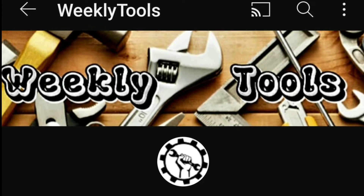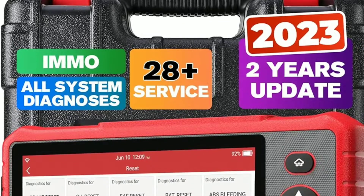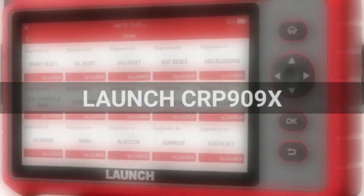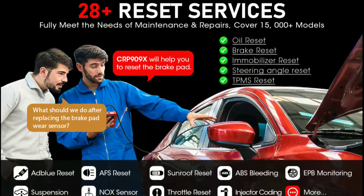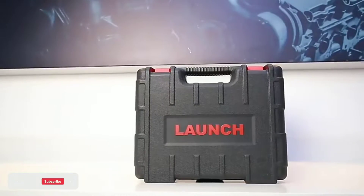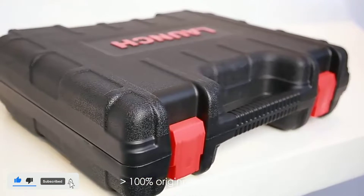Hello everyone, my name is David Richard from Weekly Tools. Welcome back to our channel. Today we're going to dive deep into the world of automotive diagnostics and take an in-depth look at the cutting-edge Launch Car P909X OBD2 scanner. Feast your eyes on this sleek and powerful device — the Launch Car P909X OBD2 scanner.